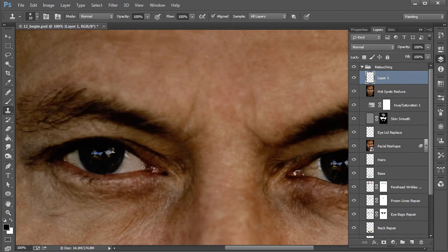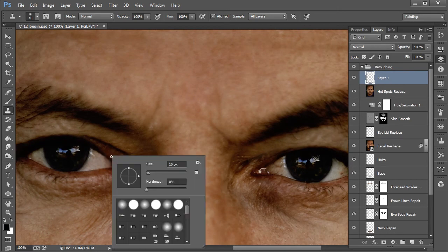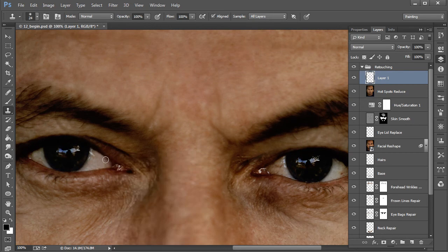I may also want to sample from a darker tone area and kind of work a little bit of that back in, because I don't want it to be the same value here as it is over there. We want to still maintain a little bit of shadow, just like you see over here. So I'm using the clone stamp to paint that back in, and having Transfer turned on I think helps with that.